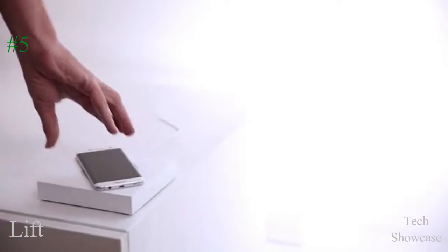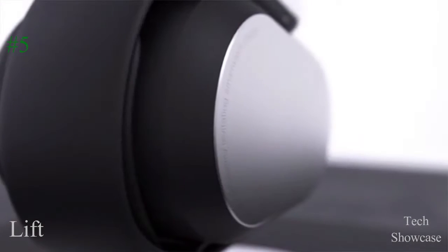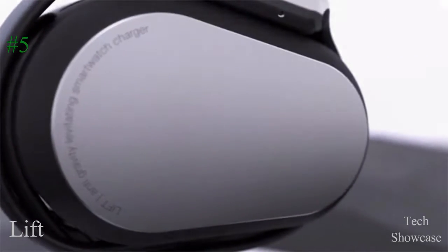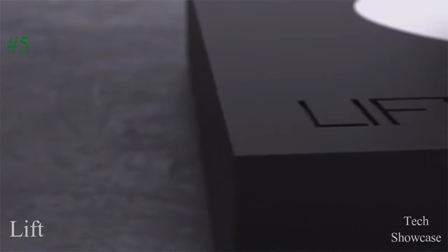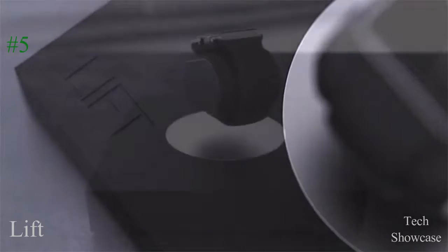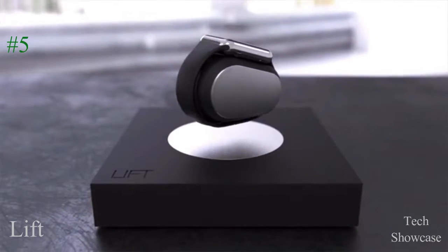LIFT can even wirelessly charge your smartphone. The LIFT charger is made from only the finest materials, with medical grade ceramic and precisely milled metal housings. LIFT delivers the highest quality precision and timeless design.